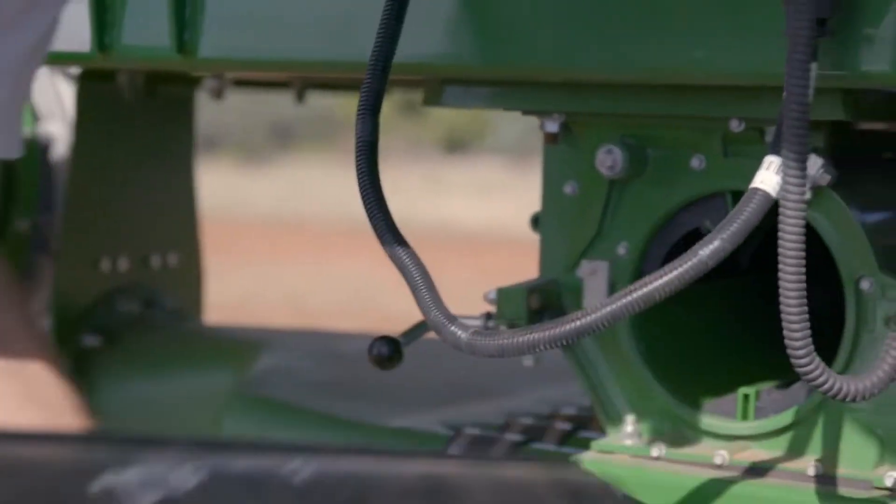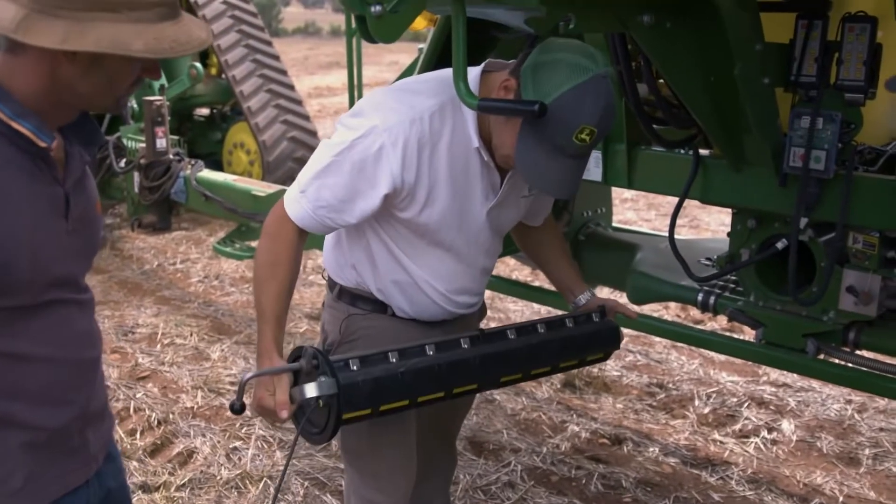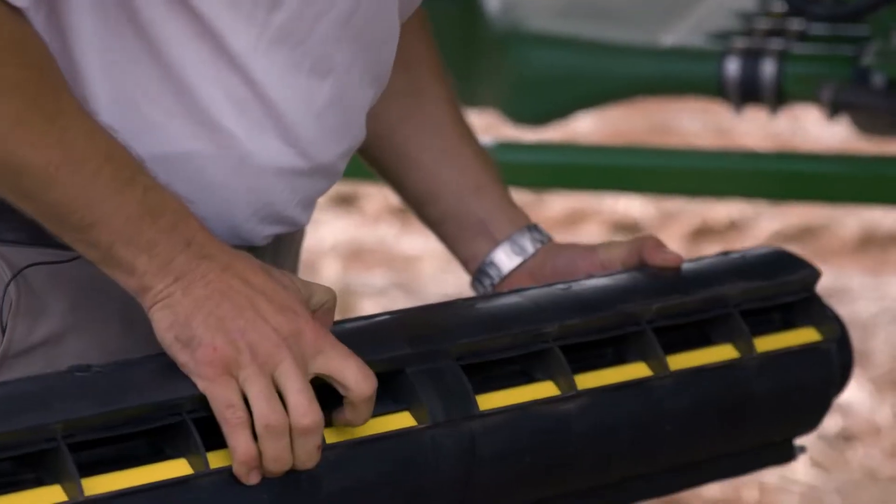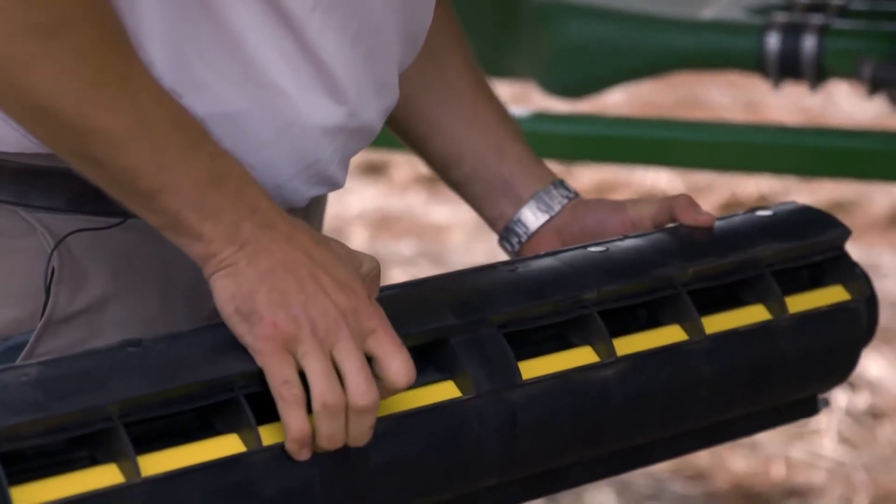You've got your meter cartridge — pretty similar to what we've had before — except you'll notice on the back there are those buttons. Those buttons are what your actuators come through and push, and they actually push these flaps.